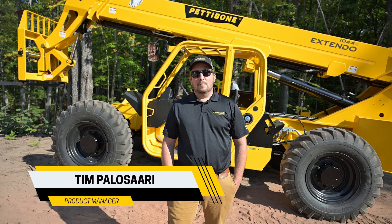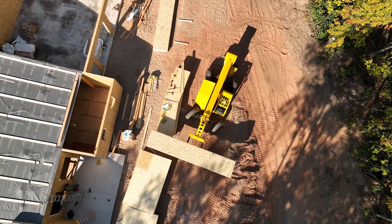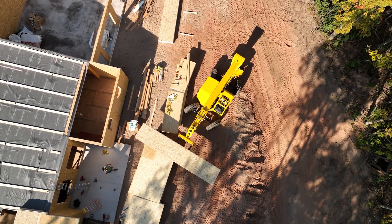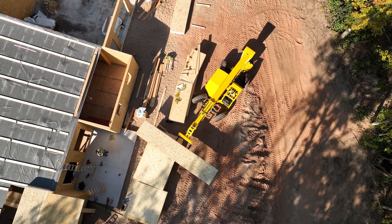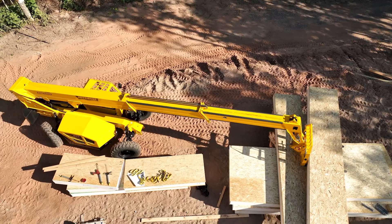Hey, my name is Tim Polisari. I'm the product manager here at Pettibone, and this is the 1044X. The Extendo 1044X has a maximum load capacity of 10,000 pounds, a maximum lift height of 44 feet six inches, and a maximum forward reach of 30 feet.